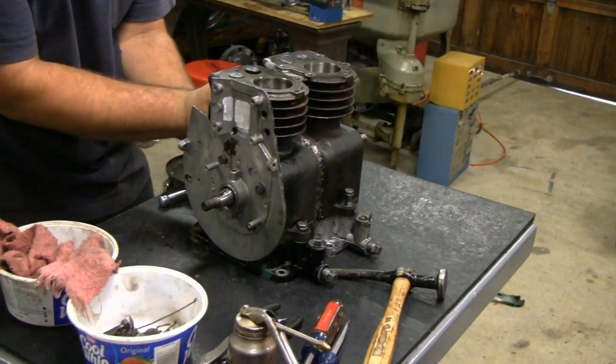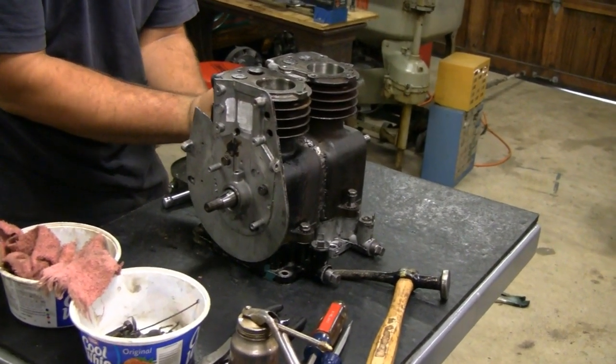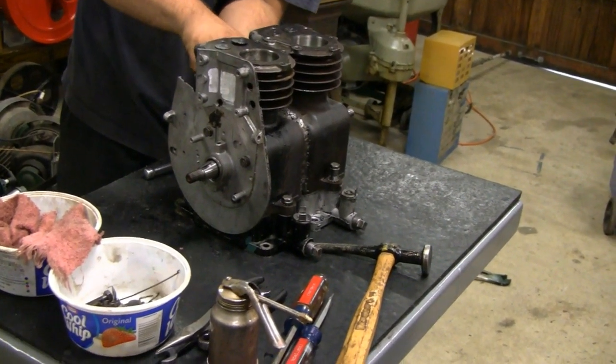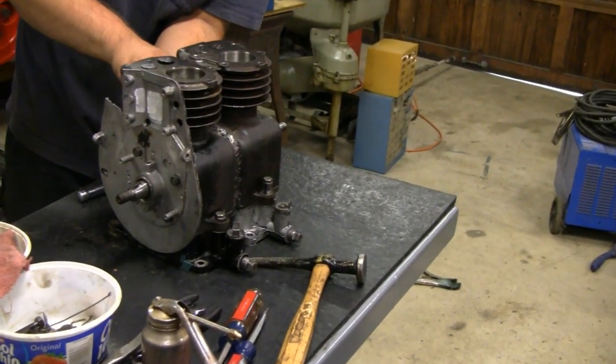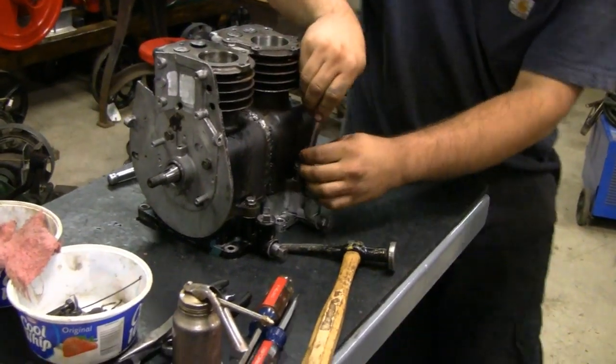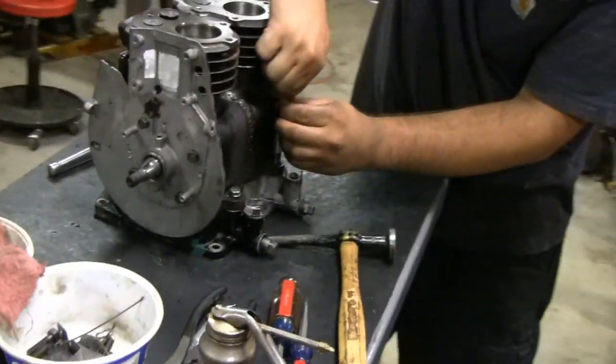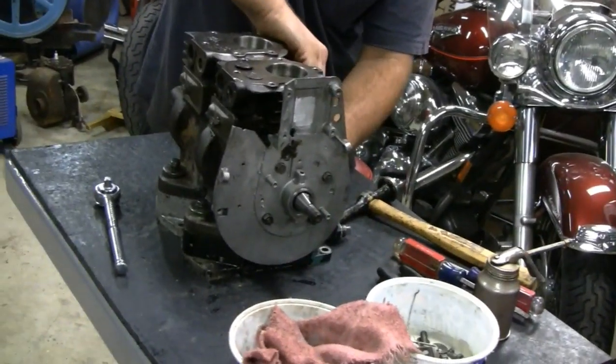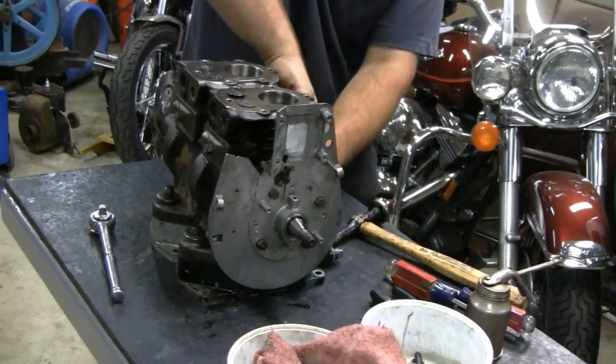It's going together a lot faster than I thought it would. Yeah, it should be alright. It'd be funny to start on the first pull. Would be. I think it would.